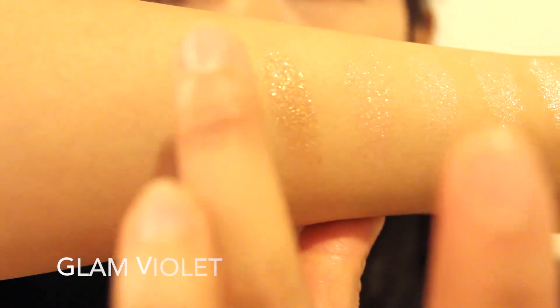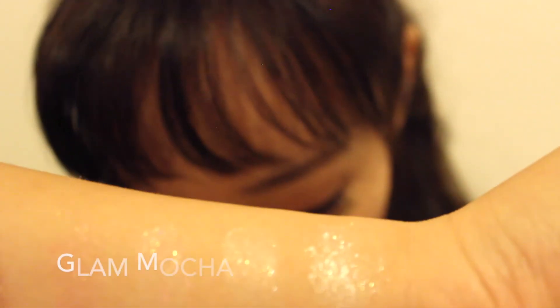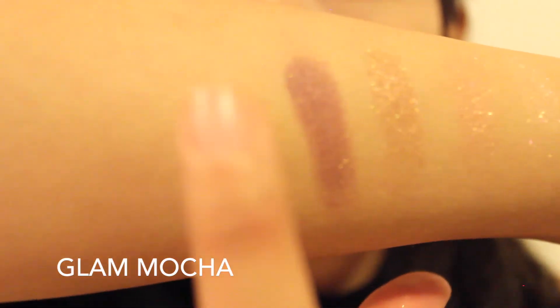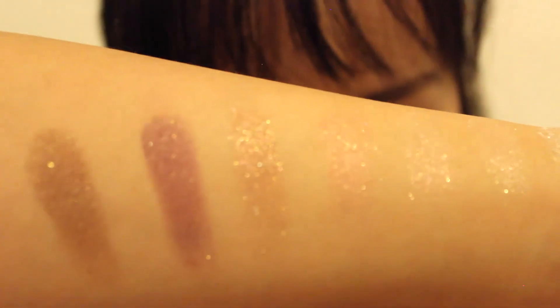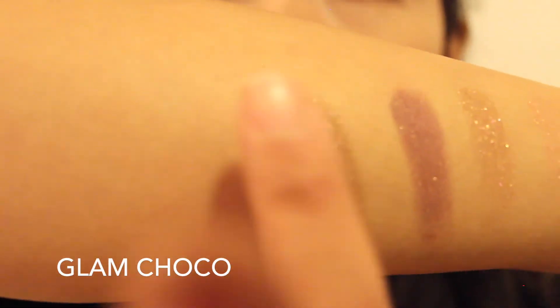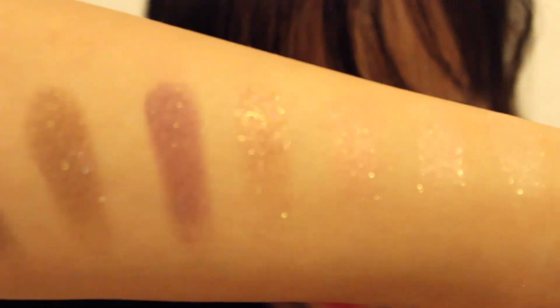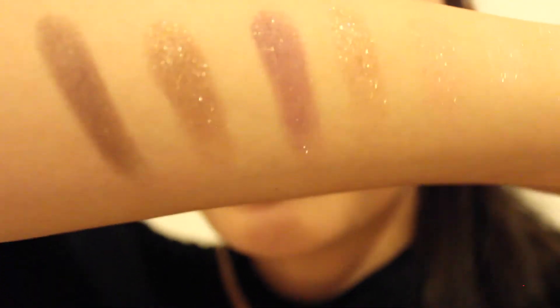The next one is Glam Violet — that's a pretty color too. The next one is Glam Mocha, very pretty. And the last one is Glam Choco. This is a more matte color, not too glittery. She put in one matte color just for creases. But that's all the colors. I love them — they're very glittery, very glam. Perfect for holiday or birthdays.